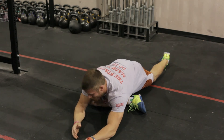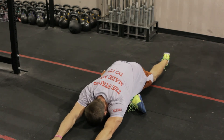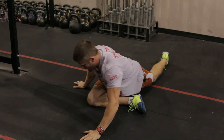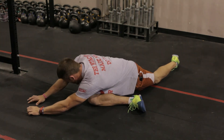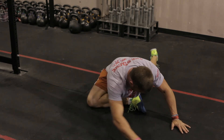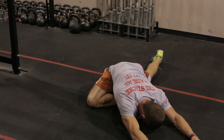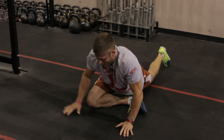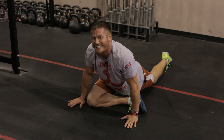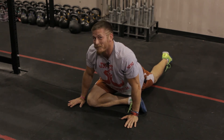You can take this a little bit further — you can actually go all the way down. And you can also shop around like we always say. You can turn, change that direction, twist a little bit more, find that range of motion. Come to the opposite side and just make sure you're finding those tough spots and showing some love.